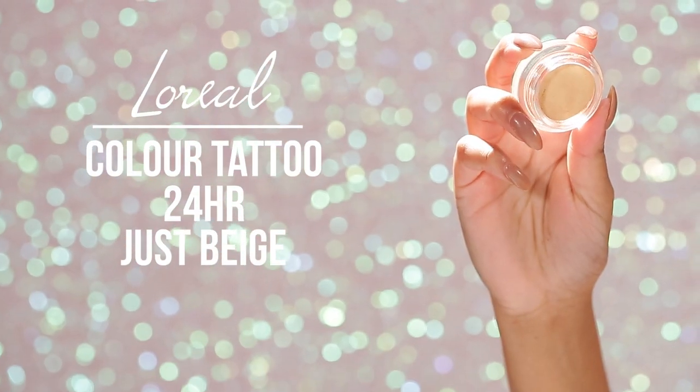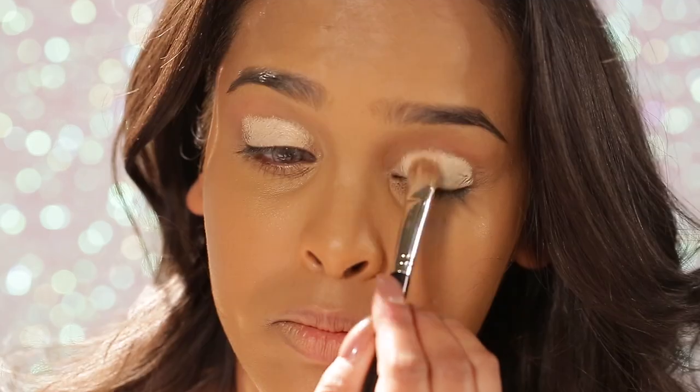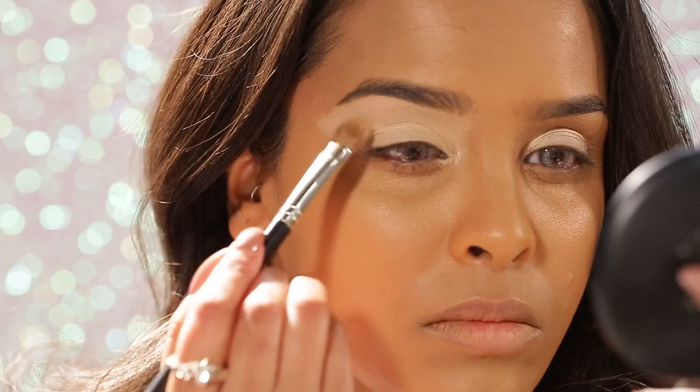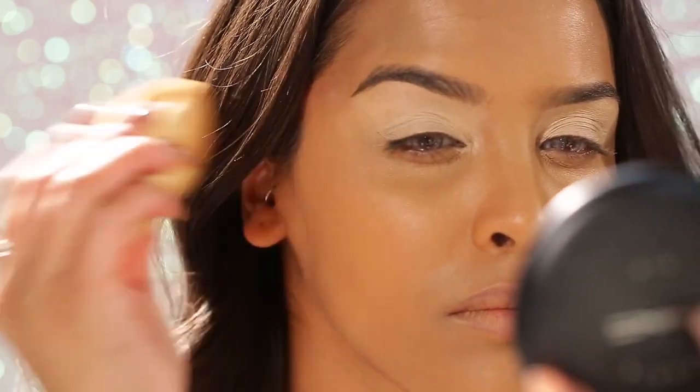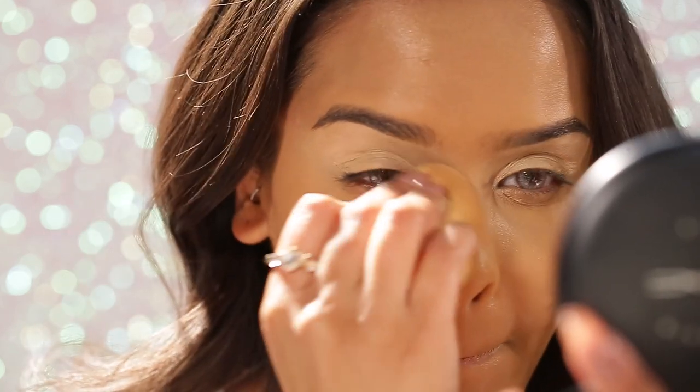Moving on to the eyes, I'm going in with my Colour 24 Hour Tattoo — it's like a dupe of MAC's Soft Ochre paint pot, a cream eyeshadow. I buff this all over the lid; I know it's light for me but we want the colors to pop. Then I take my beauty blender to blend it into my skin so it looks a bit more natural.